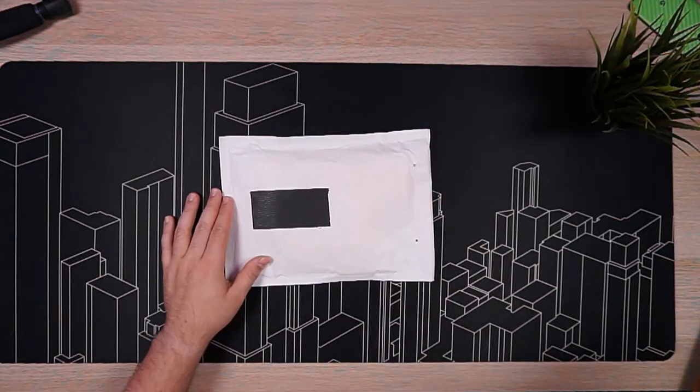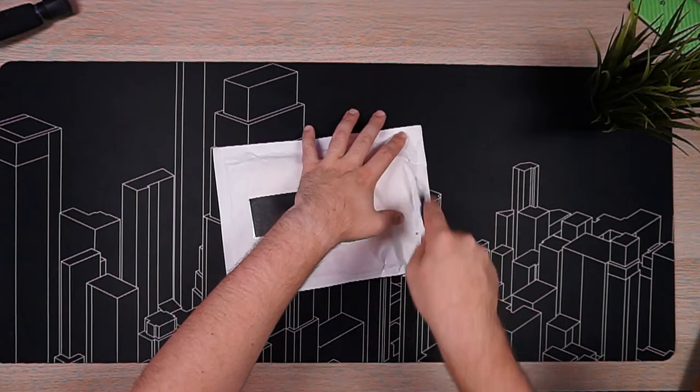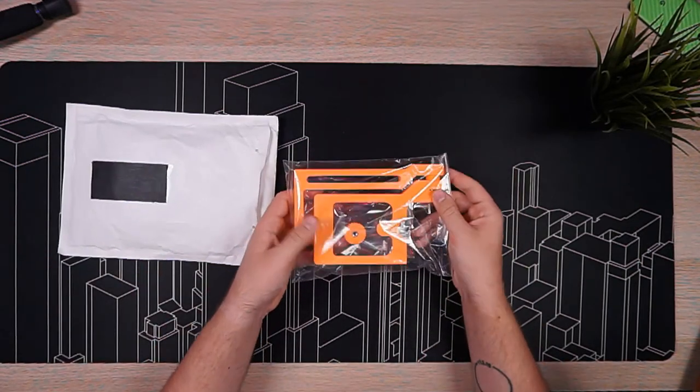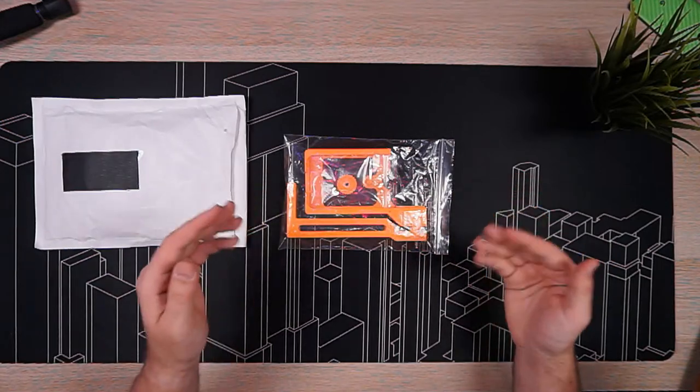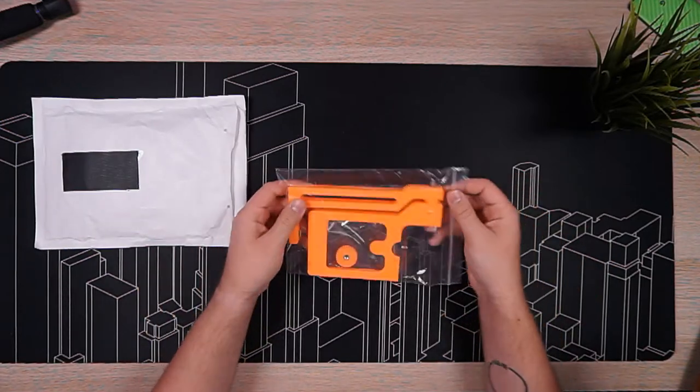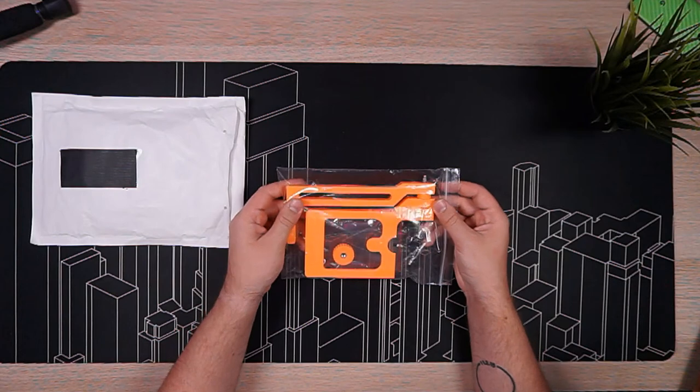All right, so this is the thing — the accessory which was in the mail today. Let's move over and unbox it. Let's open it. So this is it and it comes in a wonderful orange color. It comes in black and orange, but I chose orange because it's less expensive.